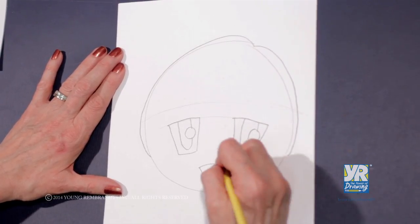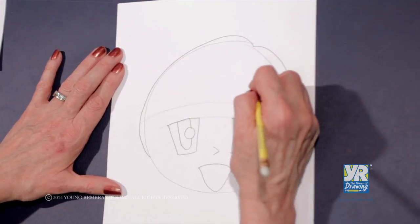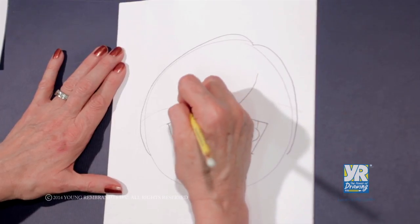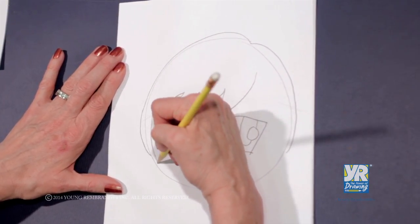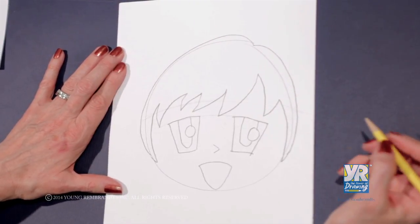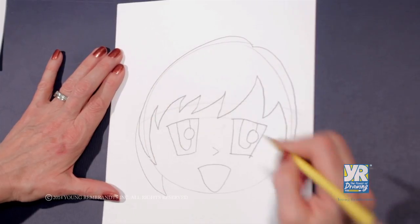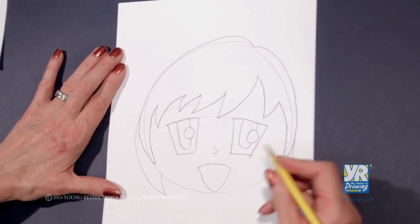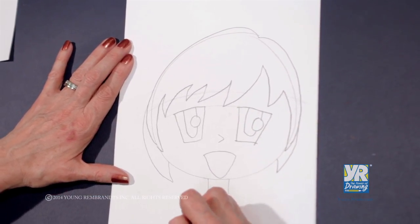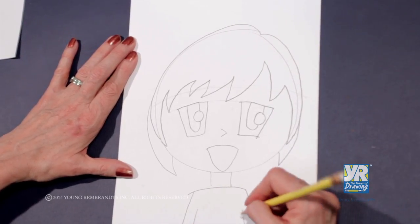We have our little mouth and our little nose. So many anime characters have this big, zigzag hair, and we wanted to get that face in before we drew her zigzag hair. We're going to have some extra hair coming that goes to the back of her head. She has a very little body — let's give her some shoulders and kind of some sleeves.